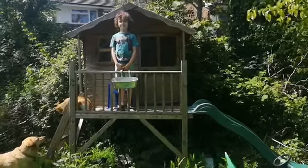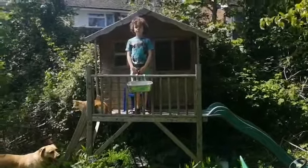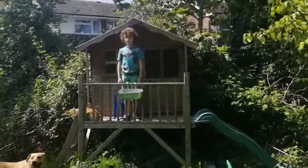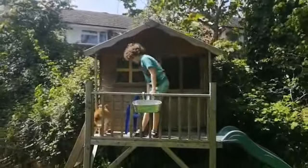Thomas is now going to test the spinners. Can you tell everybody what you're going to do, Thomas? We will start with tissue and then we will end with cardboard. So let's go!